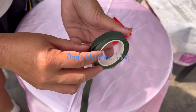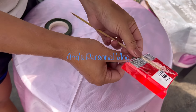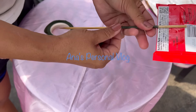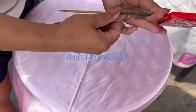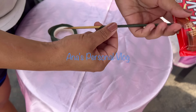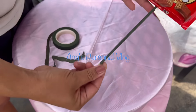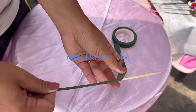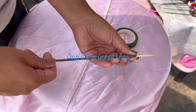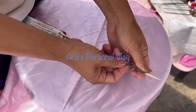After putting everything on the skewer, we're going to need floral tape. Remember, floral tape is stretchable — you just stretch it and it will stick to itself. If you notice, I did not wrap it all the way because that's the part I'm going to bury in the floral foam, so it's not necessary to wrap it all the way.